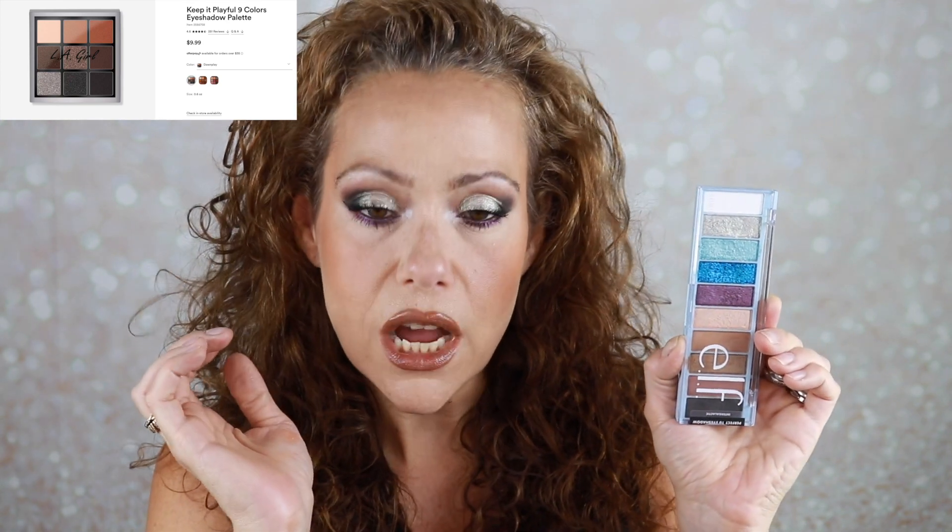The eyeshadow palette — I have mixed feelings. The mattes performed fabulously, no issue blending. The shimmers are a little chunky; I've worked with better shimmers, but for a $10 palette it's a good drugstore option. The texture of these shimmers reminds me of LA Girl, specifically the Playful palette — almost a putty-like texture that can chunk up. Just make sure you put your eyeshadow on before your face makeup. This Intergalactic palette I do love — I'm glad I picked it up. It's on the elf website, so I'll have everything linked in the description box below.